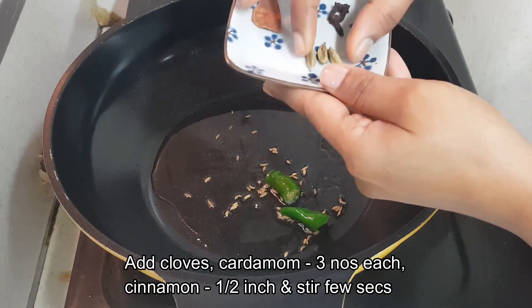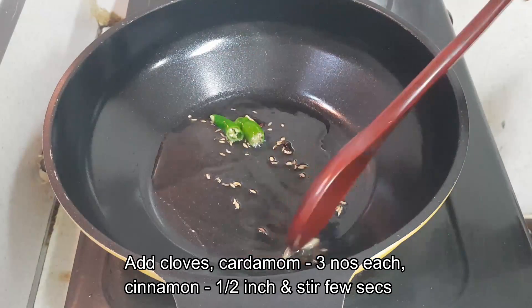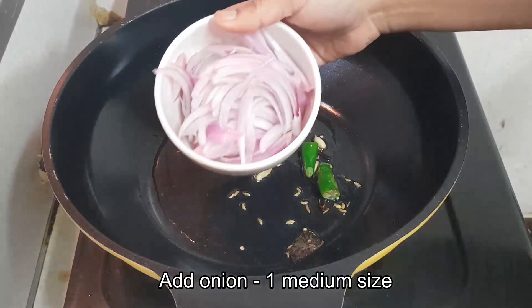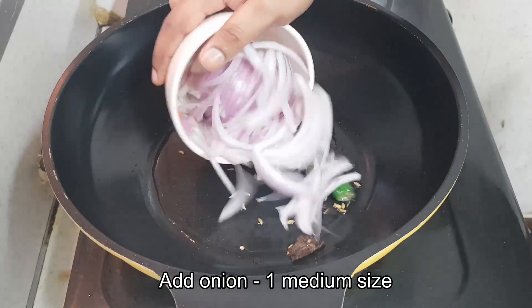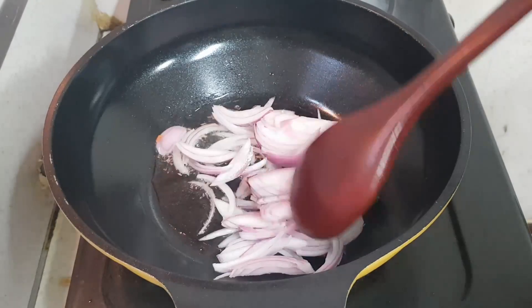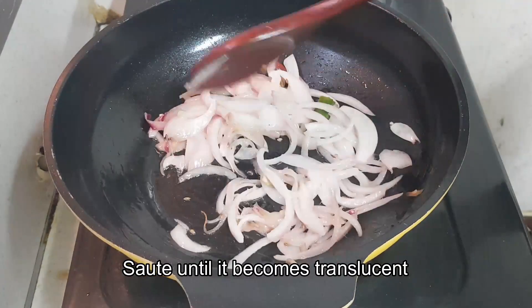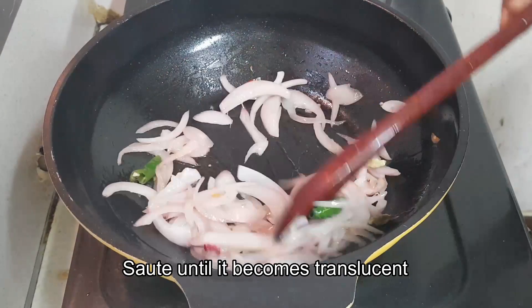Now add cloves, cardamom, and cinnamon, and then add onion — about one medium size — and saute this until the onion becomes translucent.